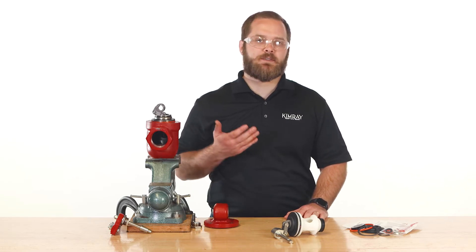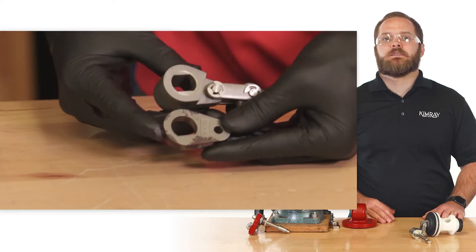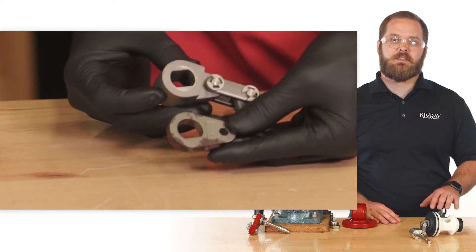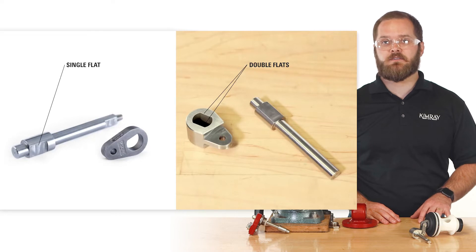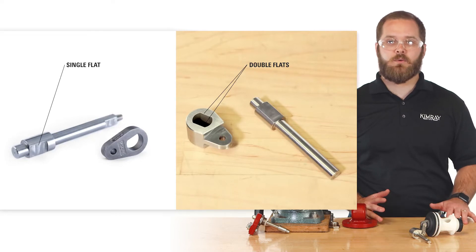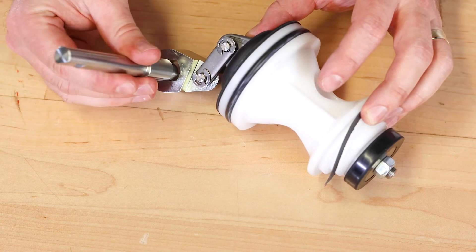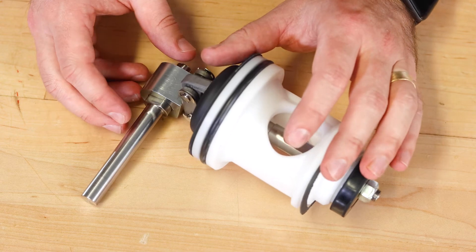Others are newer, like replacing the plug assembly for the new low-pressure high-volume valve. Some products have had updates made over the years — for example, the dump valve hub design. Combining a discontinued style shaft with a new style trunnion hub won't work. Some pre-assemblies, like the one for this dump valve, will include updated components, making these assemblies even more beneficial.